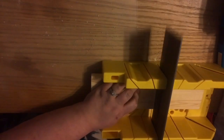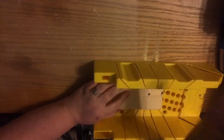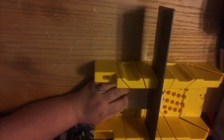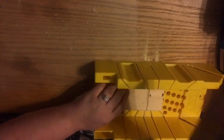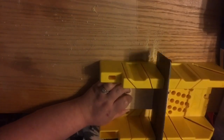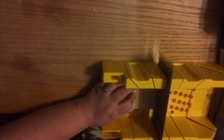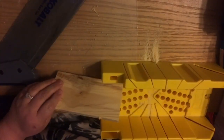This particular miter box does not let you go straight through to the bottom so you don't cut the plastic, so I've had to mark the other side and turn it over. The miter box I had growing up would let me go through all the material, but I lost it in the move and I can't tell you exactly where it went. So I bought this one when I moved here.